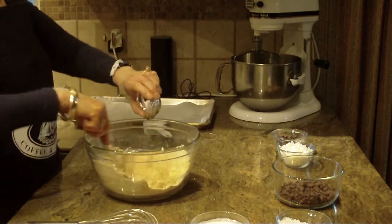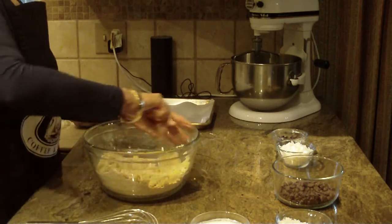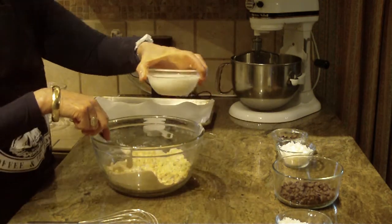Now we're going to put in one teaspoon of vanilla, and then you're also going to put in a half a cup of your coconut milk.